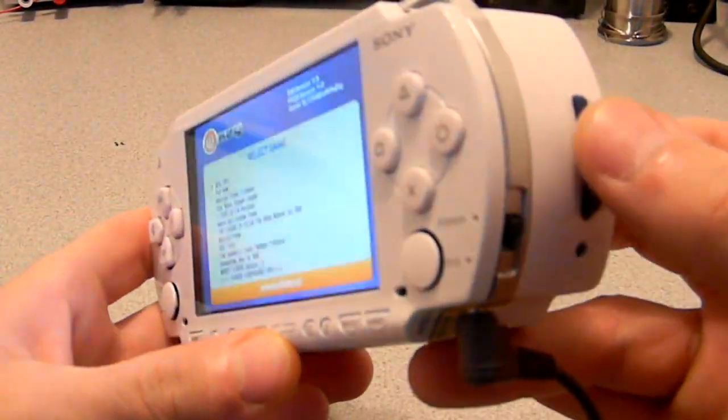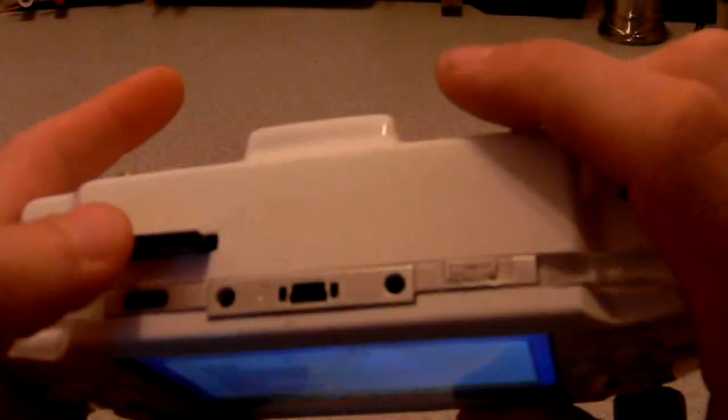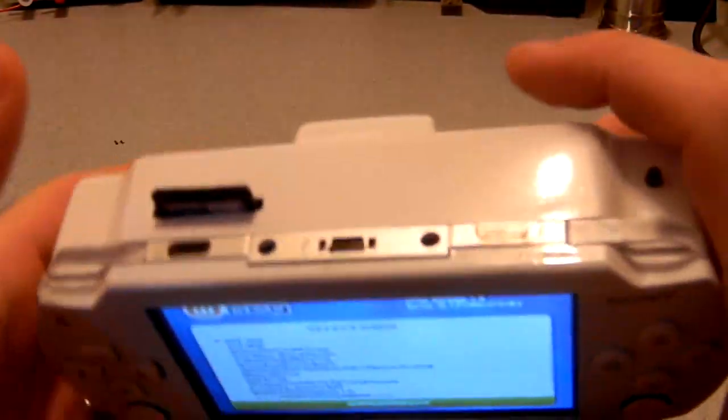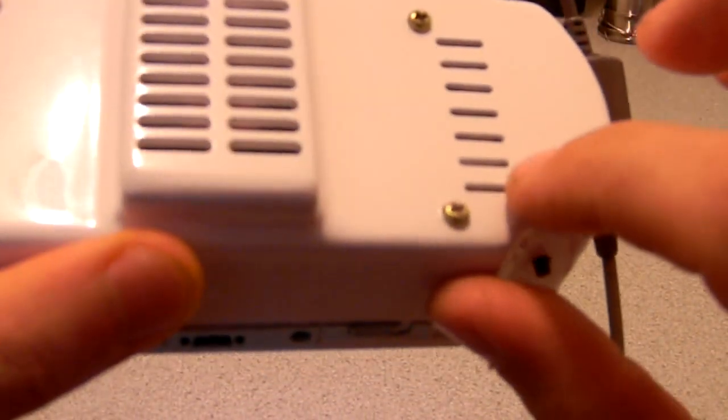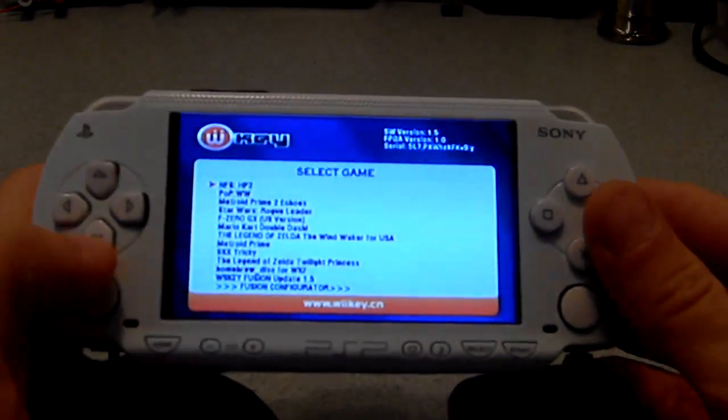SD Gecko is on this side — you can see right here — the card in, wiki Fusion slot, and GameCube good switch right there, and that is the switch that switches the A and B buttons.